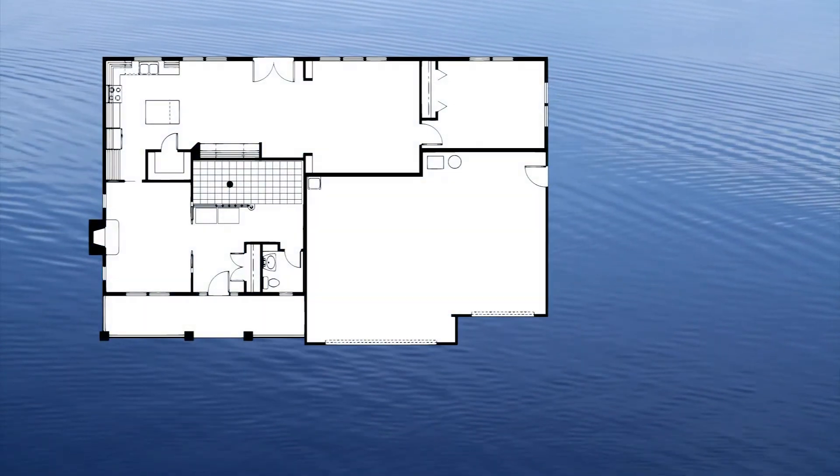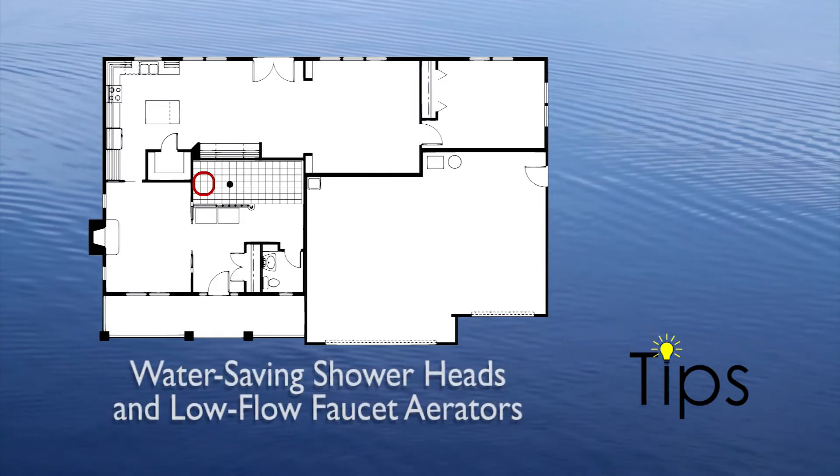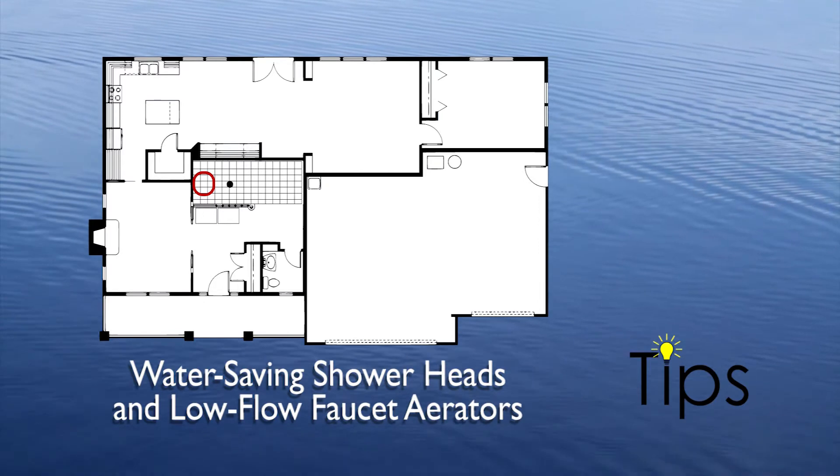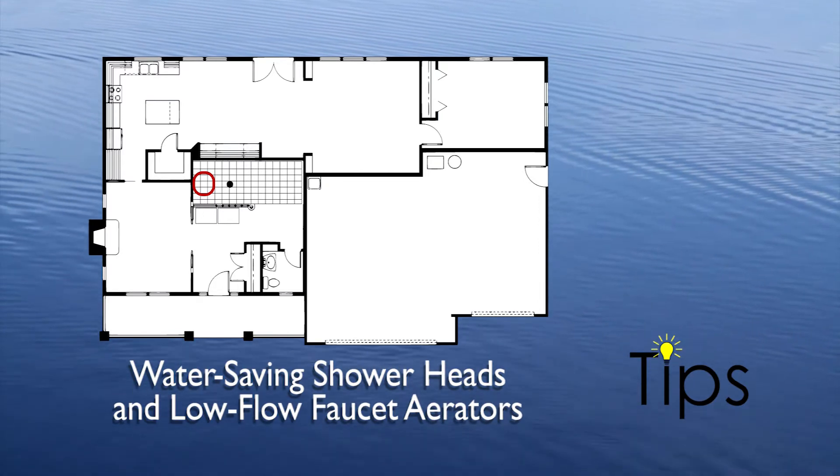Now let's look at a few things around the house that can reduce usage. You can install water-saving shower heads and low-flow faucet aerators as an inexpensive water-saving solution, and they're pretty easy to install.